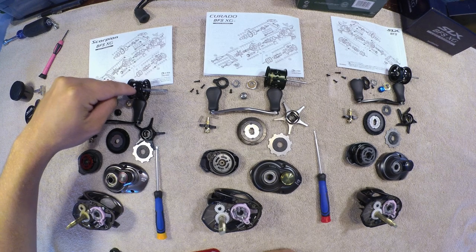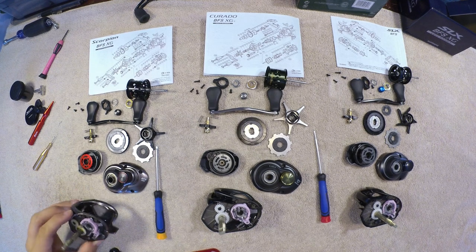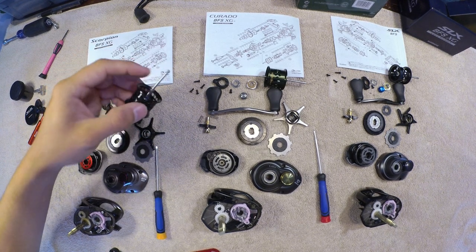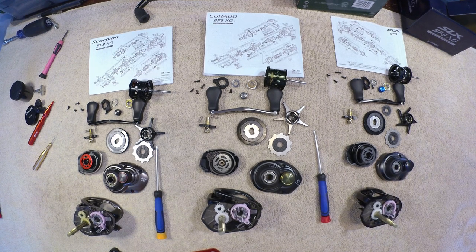With the Scorpion also taking the same size spool, that just gives them more marketability. I got an email back from Ken at RoRo and he said they're going to be looking into making the spools. I've seen how they made the Aldebaran one and the Shimano Calcutta BFS and Conquest BFS — it should be very little tooling differences. The spool diameters and shafts are slightly different in typical Shimano fashion, but it shouldn't take them too much longer just to alter their plans.